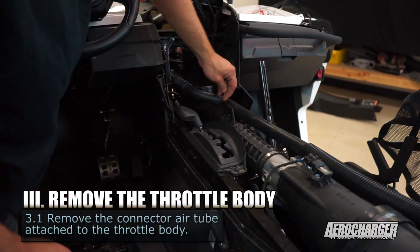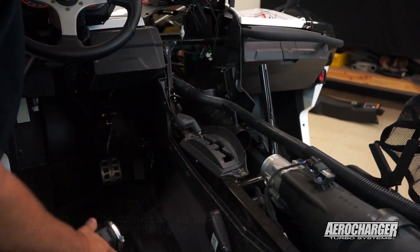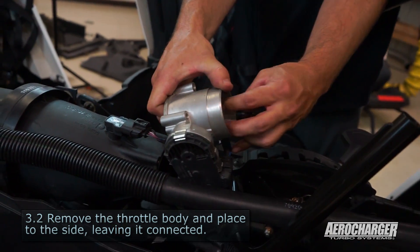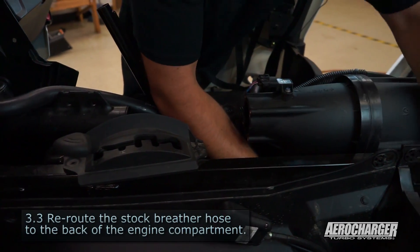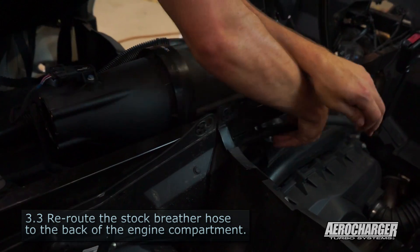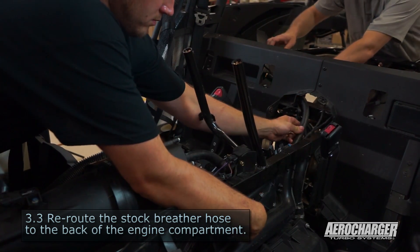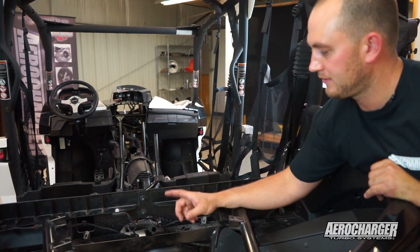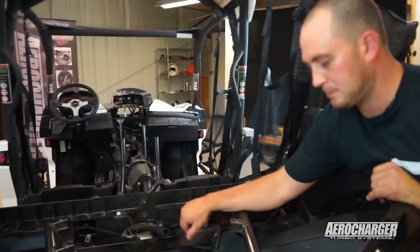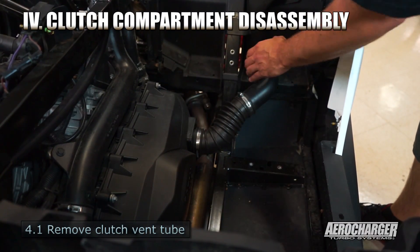Next we're going to remove this tube — we're actually going to retain this plastic tube for the kit. Loosen up the clamps and remove it, then loosen up the throttle body and set it aside. Now we're going to take the three-quarter inch air box vent tube and reroute it to the back. Make sure you don't kink this tube. This is the air vent tube we disconnected earlier from the air box — it came from the very front of the vehicle and we've rerouted it back to hook up into our Donaldson air intake for the turbo. Make sure you don't snag any wires and keep it a clean routing.